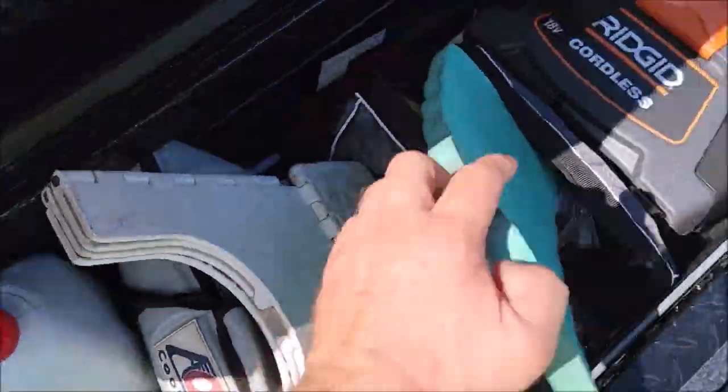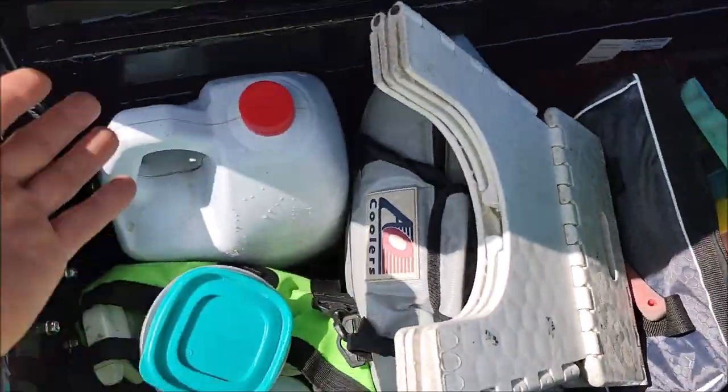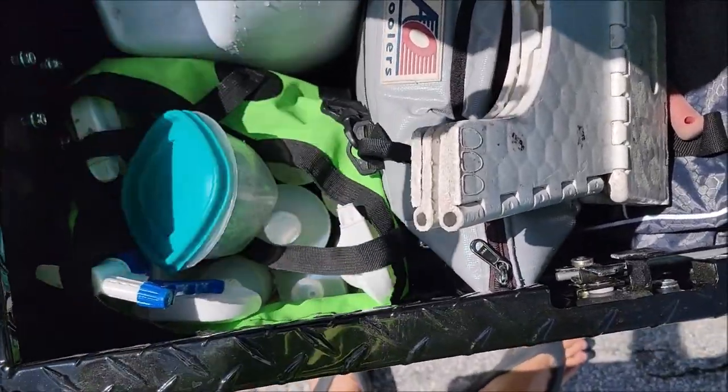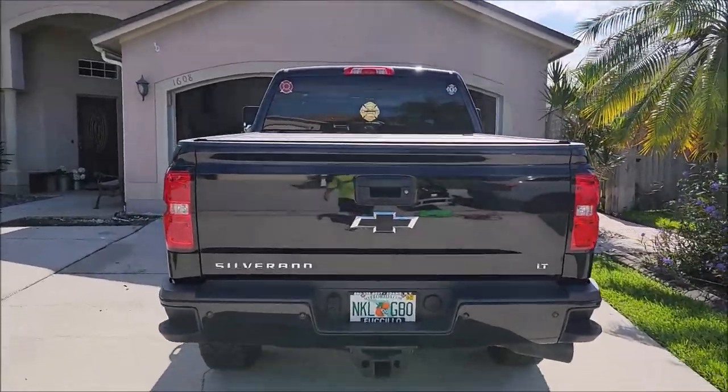I brought my own water and I have my own power for the vacuum. I've got four amp-hour batteries, two and a half gallons of water — plenty. I got clay. I have literally everything I'm going to need for this Silverado.